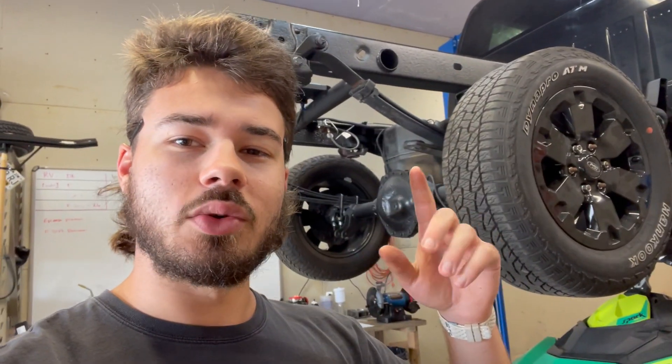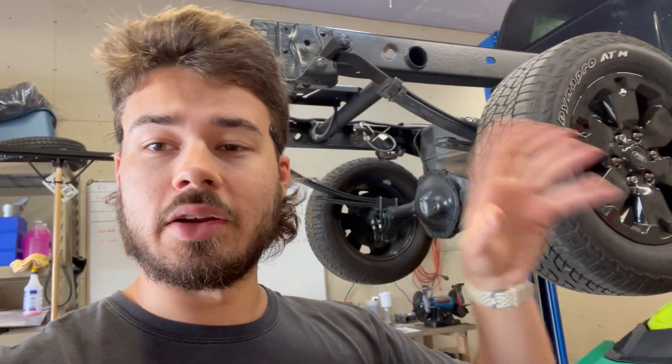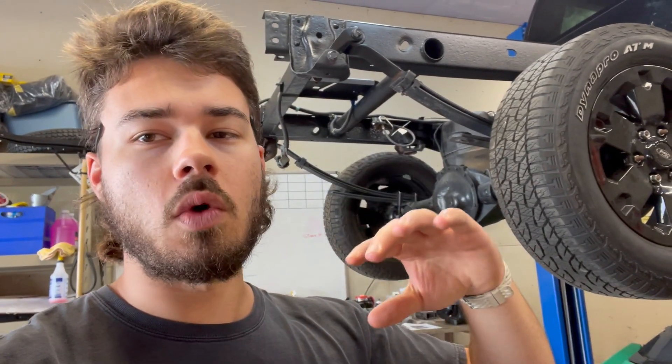I got all the fittings for my fuel system, so I'm hoping to finish that up. And I was thinking I kind of want to throw the bed on this weekend. One of the last things I have to do under here, aside from getting the fuel pump wiring hooked up — and that's just plugging it in, I can do all the wiring later — is put the drop shackles on. I'm going to set them at one inch, and if we've got to go two, we can go two, but that's where I'm going to start.